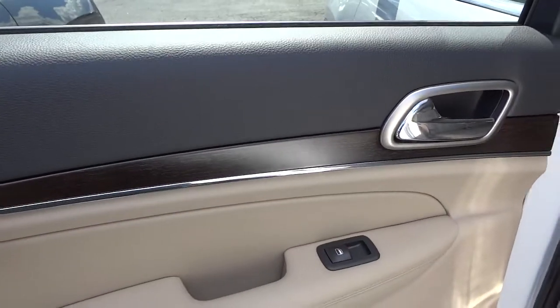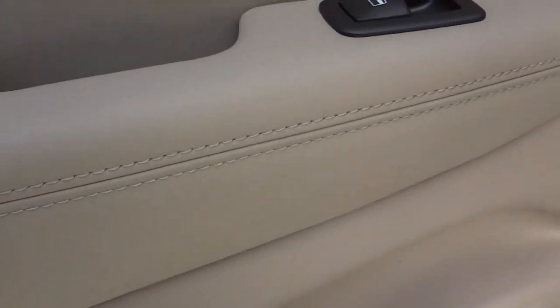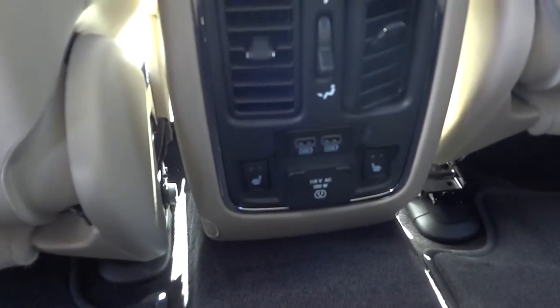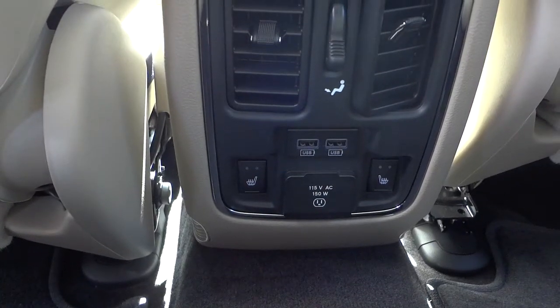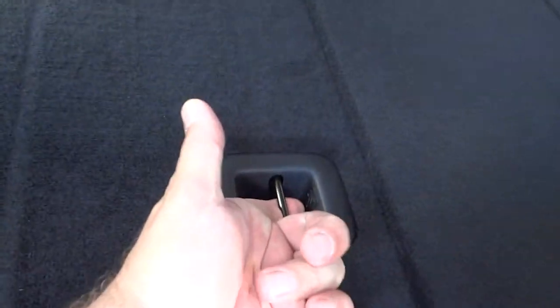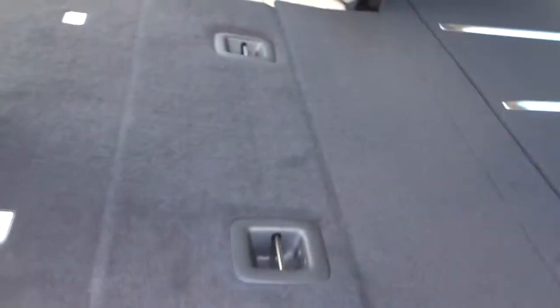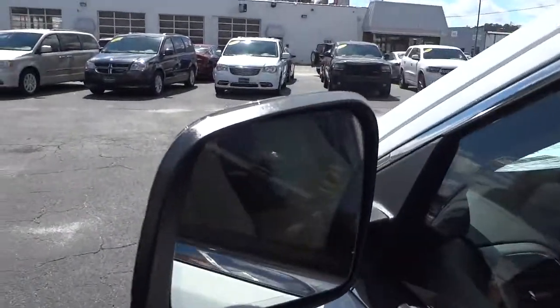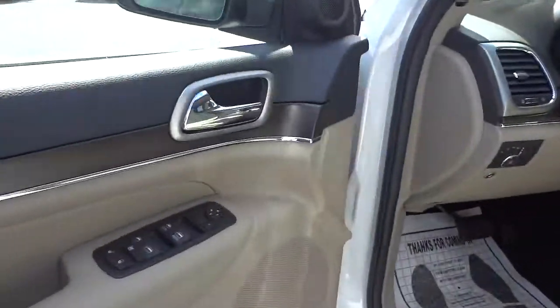Here's the inside of the back door — you've got a nice real wood grain finish, trim in black up top and tan down below, high quality stitching, a bottle holder, leather seats, and net pockets. You also have heated seats in the back, USB chargers, and an AC adapter outlet. The center seat folds down revealing an armrest and two cup holders. The seat has the LATCH system for car seats and it does fold down. The anchor for the LATCH system is right here, so keep that in mind when installing a car seat.